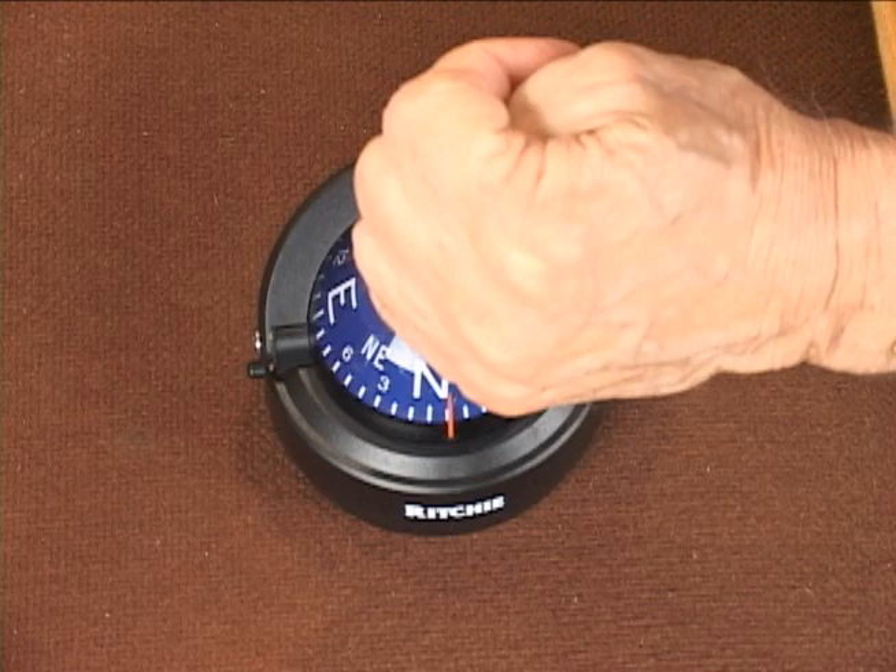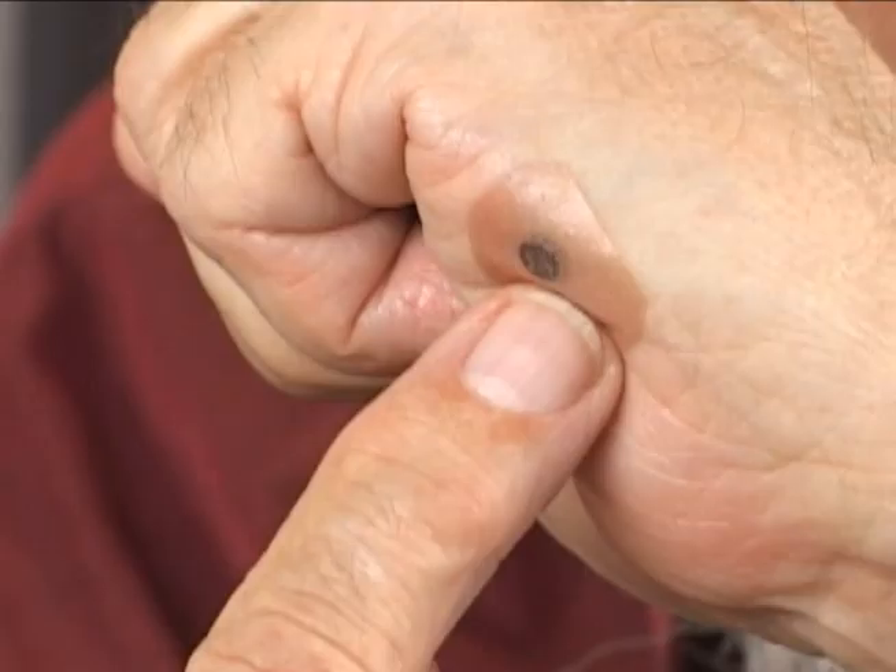Now just how big is the magnet I used? That recent online article I featured last week said that it would have to be large. Not so, folks. This is a trick within a trick. The thumb tip I used was not needed at all. Here's where the magnet was hidden — invisible and out of sight, merely taped to the heel of my hand. I used transparent tape here, but I could have used opaque tape, flesh-colored, so you wouldn't see it at all.